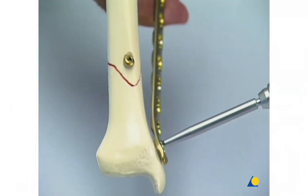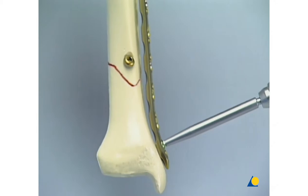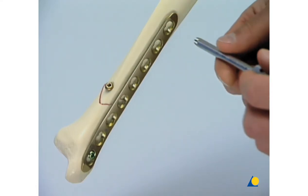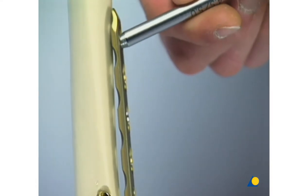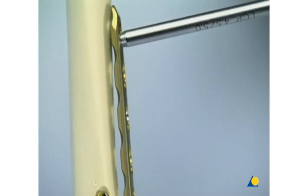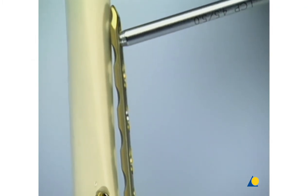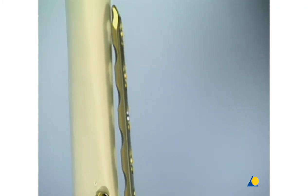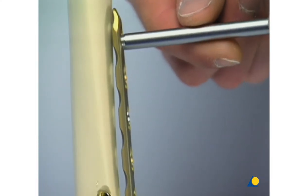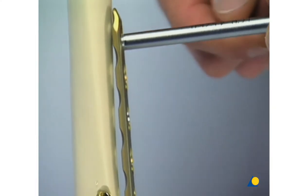Therefore, before completely tightening the first screw, the plate is fixed to the bone using the most proximal screw hole. The LCP drill sleeve is gently screwed into the threaded part of the combination hole. To make sure that the sleeve has been placed correctly, its purchase in the screw hole has to be checked. Here, it is moved sideways, which means that it has to be reinserted. Once the thread has found a firm hold in the plate, the sleeve will not move.